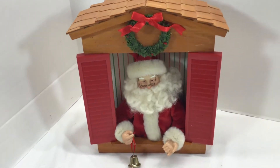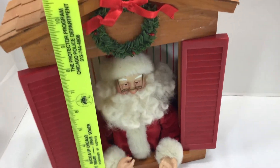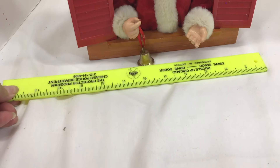And he can be yours. About 12 inches high, 11 and a half, and maybe 9 inches wide.